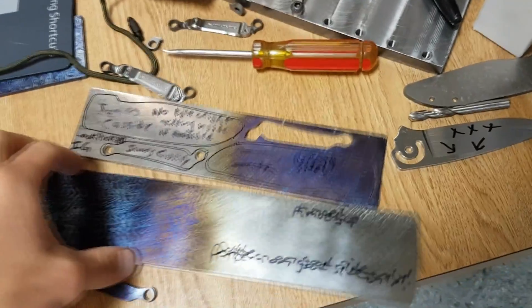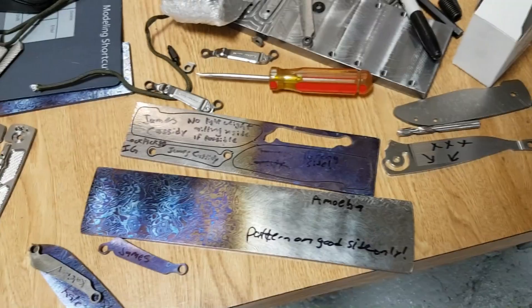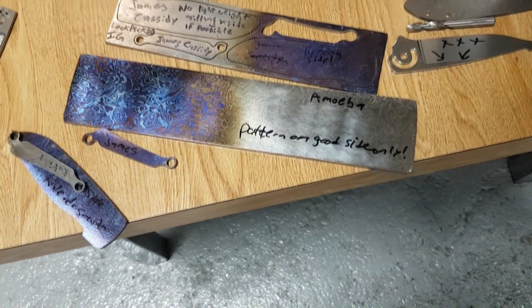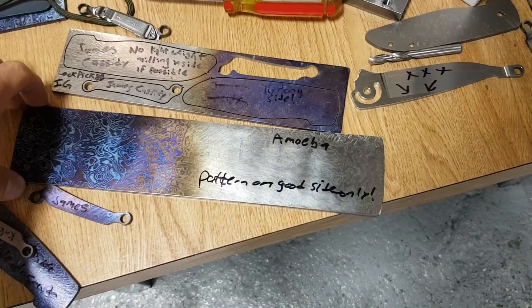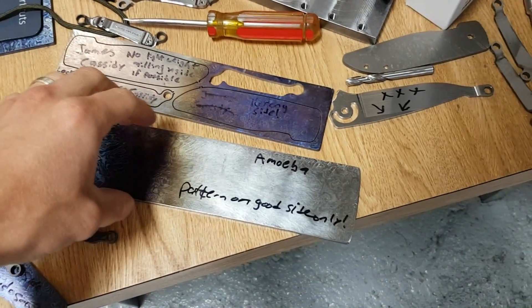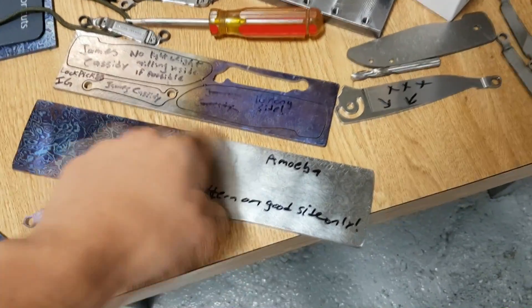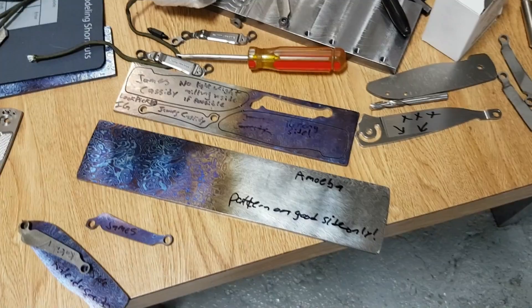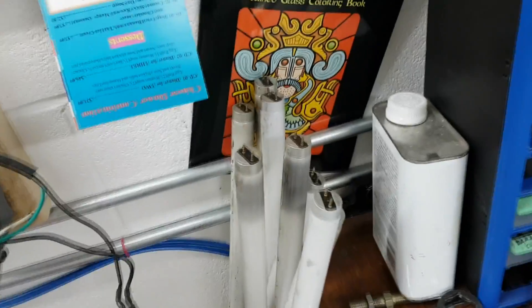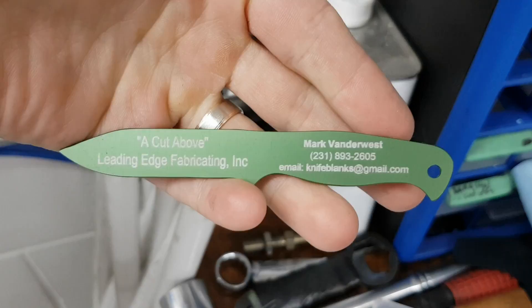So you get Tymascus — it comes in these sheets, usually about two inches wide, different lengths. It's really hard to work with sometimes, because you can't just give this to any old waterjet shop, because it likes to move around on the waterjet table, and if they clamp it down, the clamps are in the way of the cutting. The only place that's done a really good job of waterjet cutting for me is Mark Vanderwest at Leading Edge Fabrication.